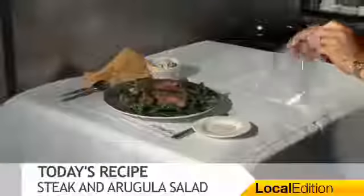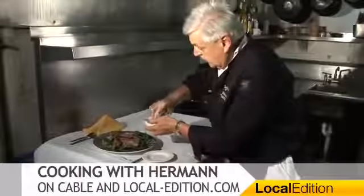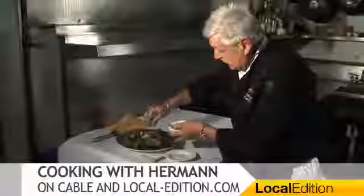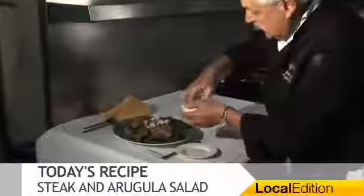And then the pièce de résistance — we're going to have some nice Roquefort cheese. Now remember, this is all pre-dressed and just about perfect.